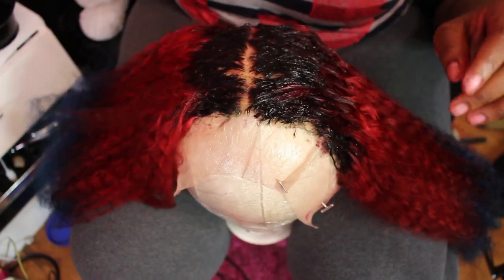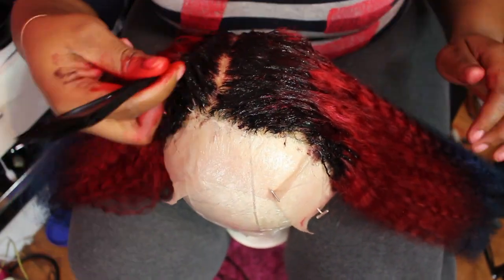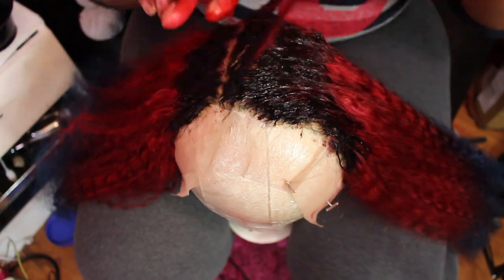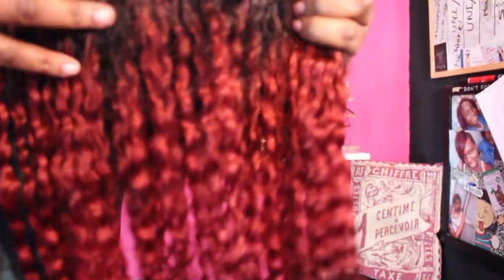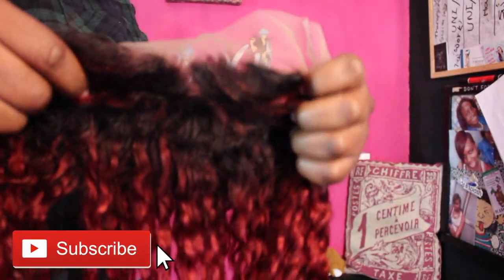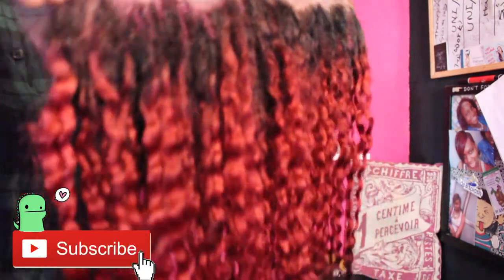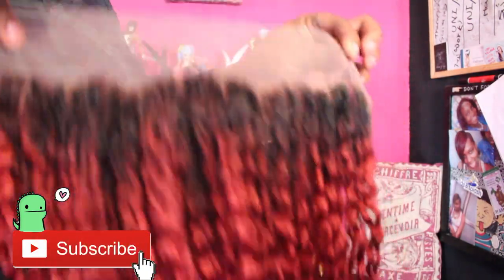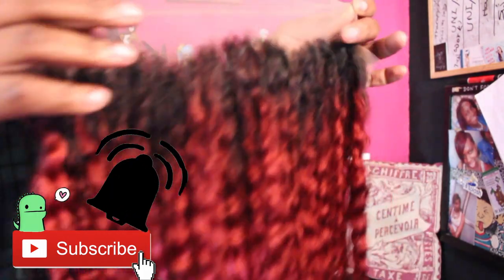This is what the frontal looks like once it has been washed and dried. Stay tuned for part two of me making the wig! Don't forget to click that subscribe button if you want to see more of me, click that thumbs up button if you liked this video, and hit that notification bell so you can be part of my notification squad. I'll catch you guys in my next video — bye!